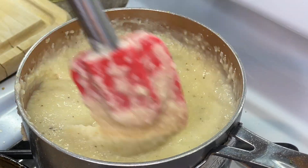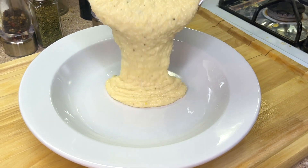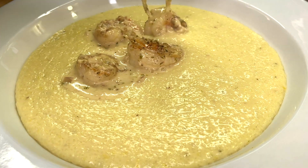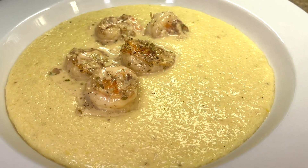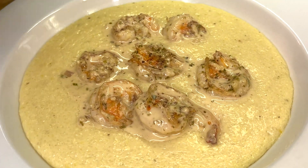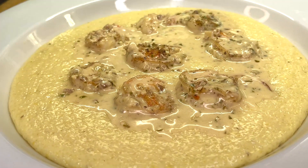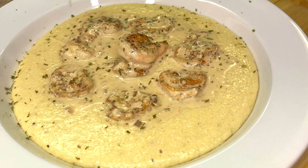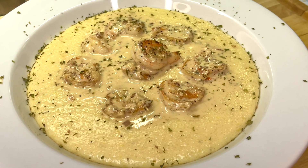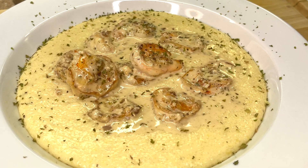Stir it up and boom — our delicious creamy grits are done. We're going to get our favorite bowl, add our grits — don't be stingy, add enough. Then we're going to grab our creamy garlic buttery shrimp and top our grits with the shrimp one by one. Of course we're going to add some of that decadent creamy sauce over the grits as well, hit it with some more parsley, and we are done. Our delicious creamy garlic shrimp and grits is ready to be served.